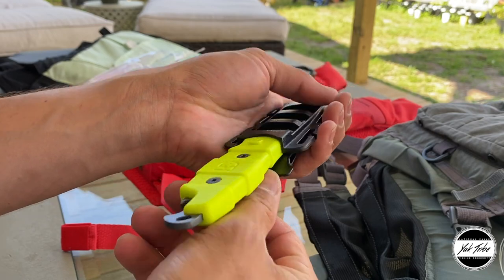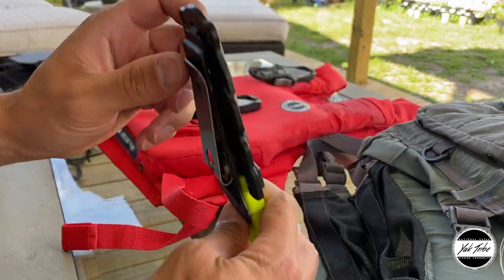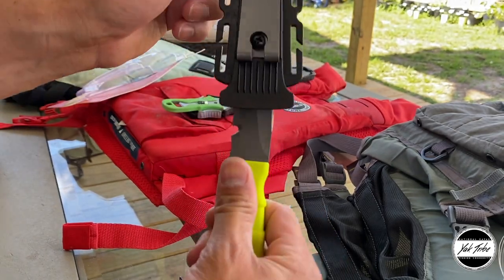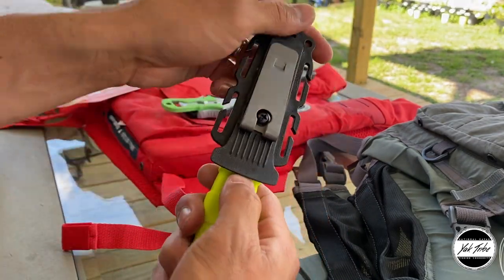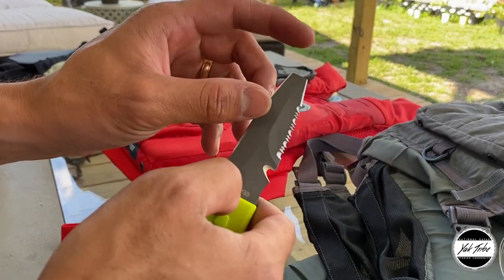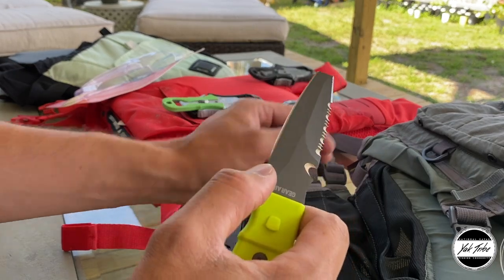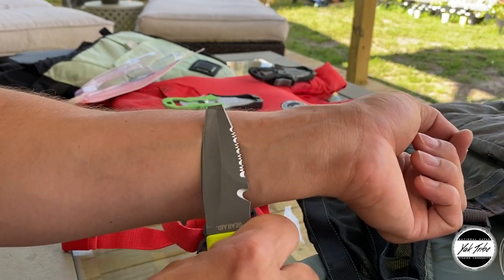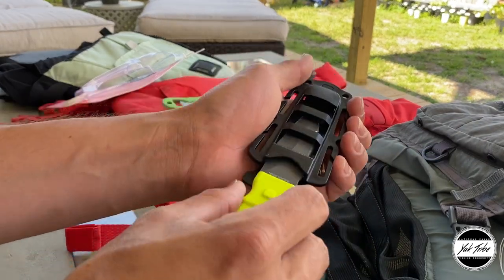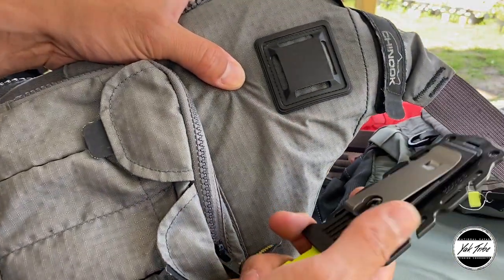I'm trying to figure out the thumb release. If you're wearing it on your vest, the idea is you come up from the bottom and thumb-release it. The knife has a section of serrated and sharp blade. I do like the blunt tip, but what I don't like is that there's a blade on both sides. I really prefer a blade on only one side for safe self-rescue situations — but that's just my preference.